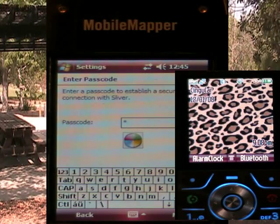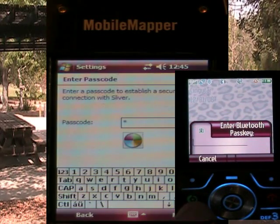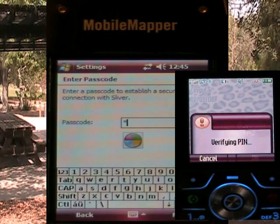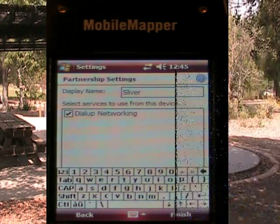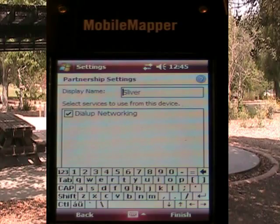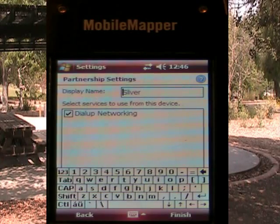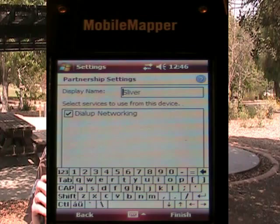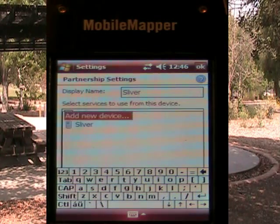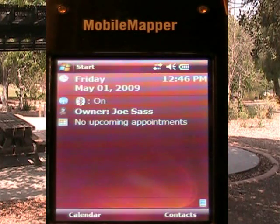On the phone it comes up asking: do you want to bond with the Mobile Mapper 6? I say yes, it says what's the passcode? I enter one and hit okay. It says 'pin verified and saved' — that's a very important message to see, because now you know that the bonding was successful. In the Mobile Mapper 6, I now get a page that tells me what services the cell phone offers. The service I'm interested in is dial-up networking, because dial-up networking will allow me to connect the Mobile Mapper 6 to the internet using my cell phone as the connection device. I make sure dial-up networking is selected and I hit finish. I have now successfully paired my Mobile Mapper 6 with a cell phone.